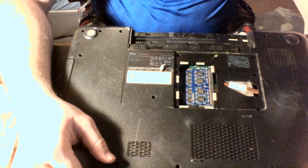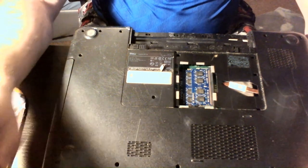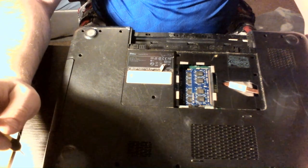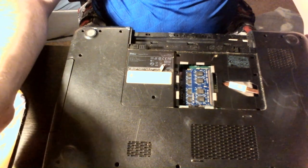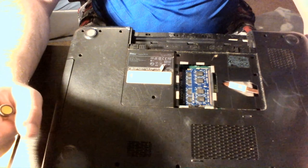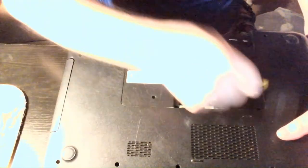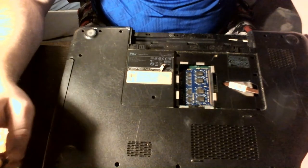Well, that's basically how you put it back together — that's how you tear this Inspiron apart, the N7110, model number P14E. That's how you tear it apart and put it back together. I hope the video helps you out. Leave it in the comments if it does or if it doesn't, let me know. Give me a thumbs up or thumbs down, and if you want you can subscribe.